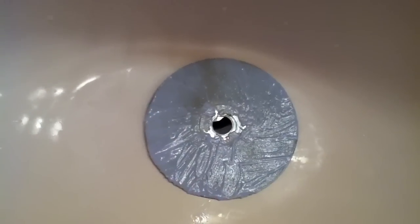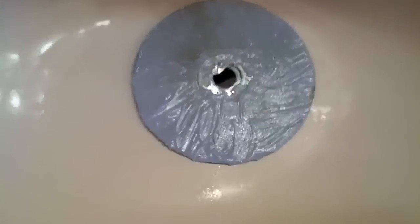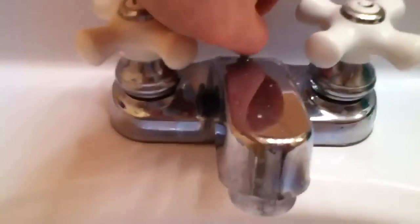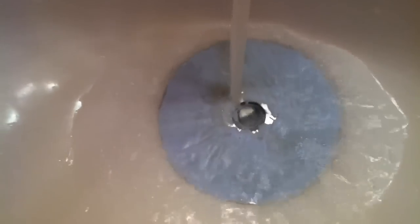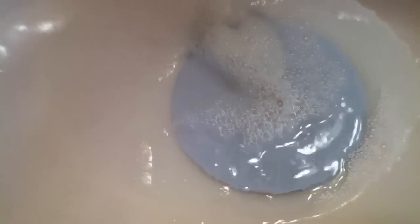Now once you're done that, you will have this. I've put this in my sink. You want to pop the drain up so the water doesn't drain out, and begin putting water on it. Wait a couple of minutes until it's filled up enough so you can put your hands in the water. Now what you want to do is begin rubbing all the toothpaste off. It's really hard to see, but just rub all the toothpaste off.